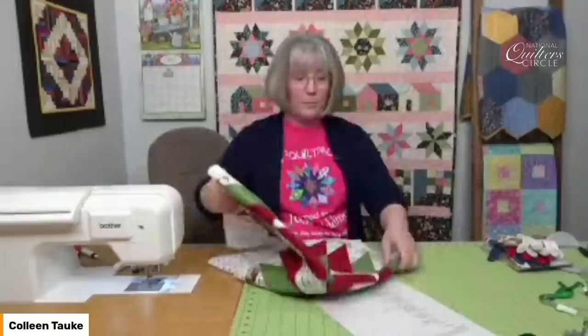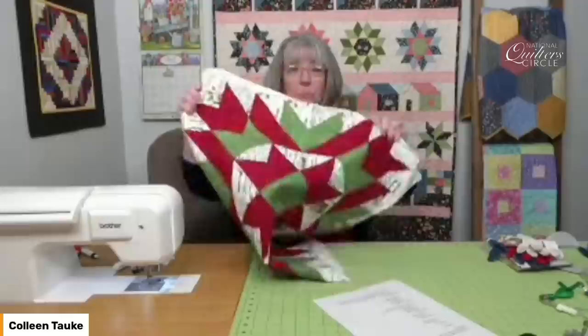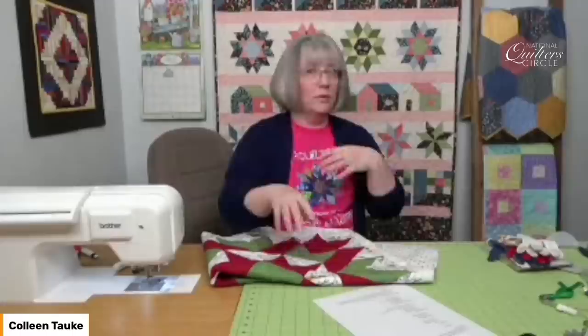This is an upcoming project — Christmas in July is going to happen. I've got something with a Christmas print, some red and green, and I need to machine quilt this. So let's go back and figure out where do we start, what do we do.